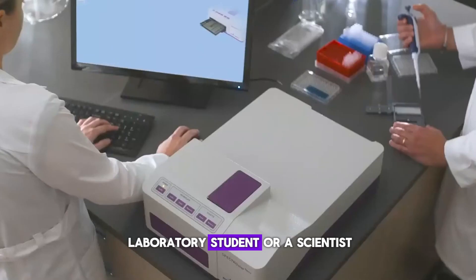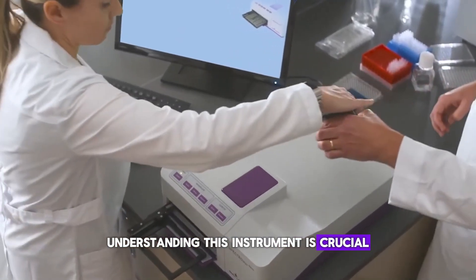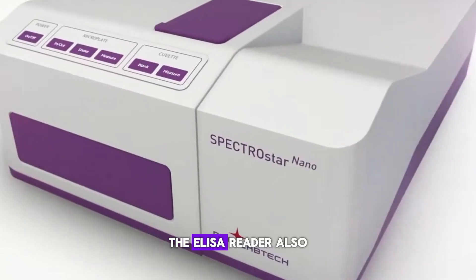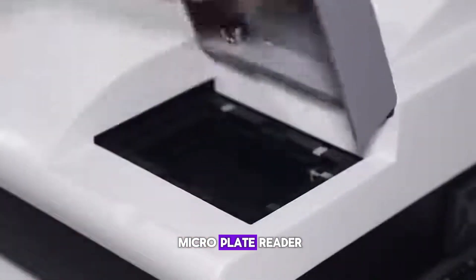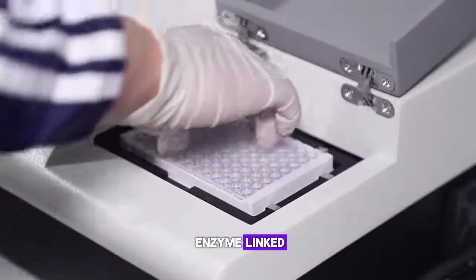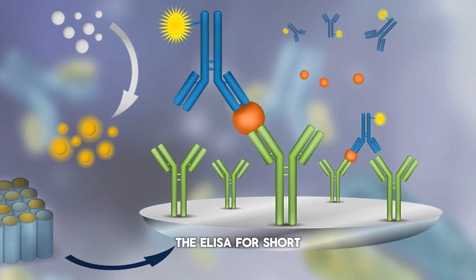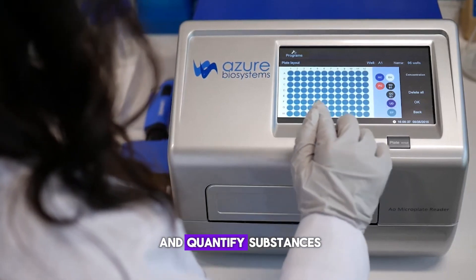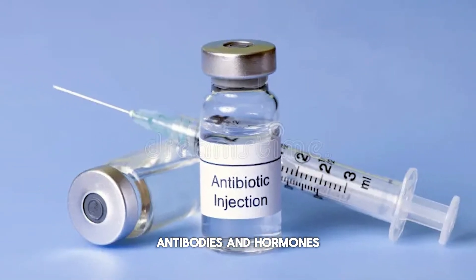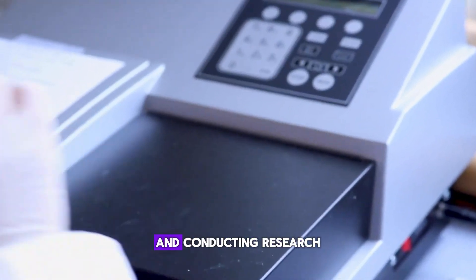If you're a medical laboratory student or a scientist, understanding this instrument is crucial for your work in immunology and diagnostics. The ELISA reader, also known as a microplate reader, is a device used to measure the results of an enzyme-linked immunosorbent assay, or ELISA for short. This machine allows us to detect and quantify substances like proteins, antibodies, and hormones, making it essential for diagnosing diseases and conducting research.